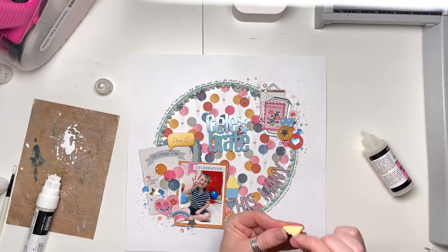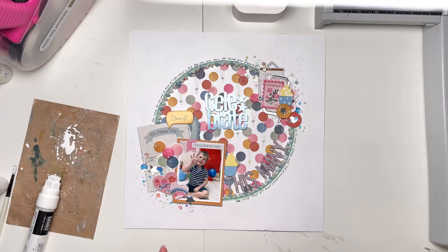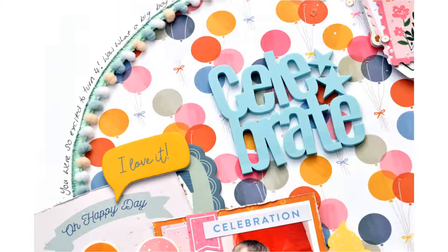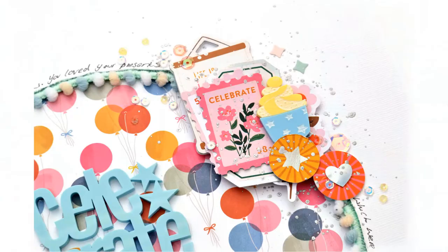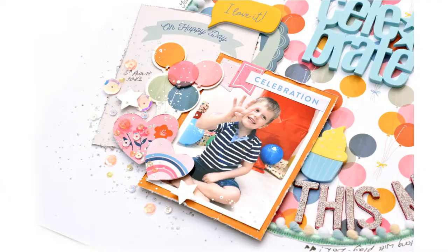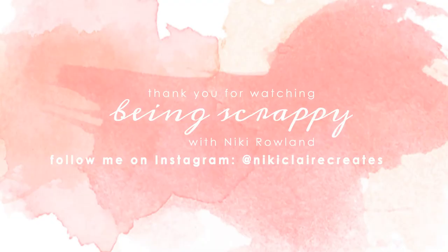I don't know why my screen is flashing — that's happened a few times and I'm not entirely sure what's going on there, so sorry about that. But all done, all finished! I'm really happy with how this layout turned out — that one is complete. Very, very cute. Love the balloons in the background. I hope you enjoyed seeing how this layout came together. The Stardust collection is really very beautiful, so do make sure you check it out at GoGoShopAway. That was Nikki Rowlands for GoGoShopAway using the Jen Hadfield Stardust collection.